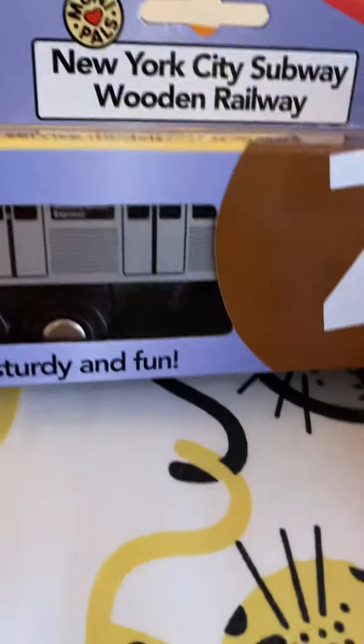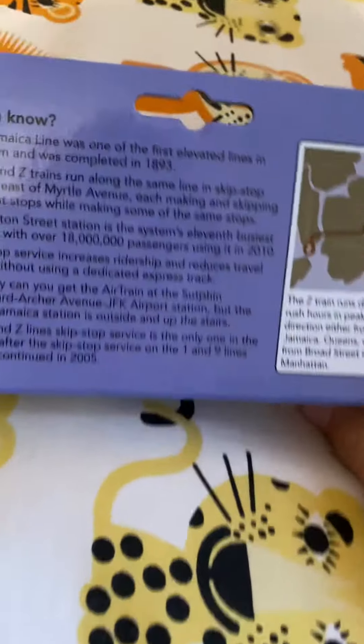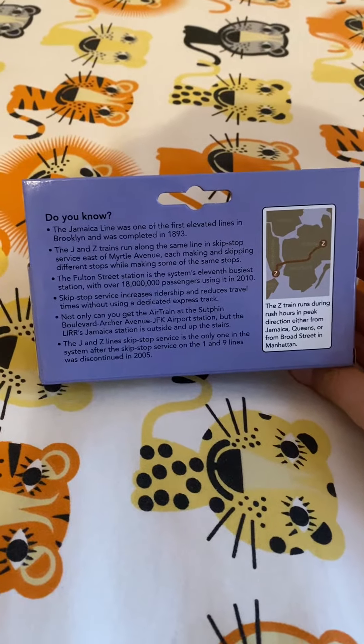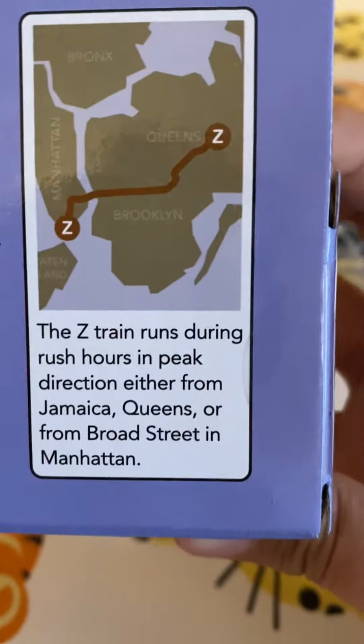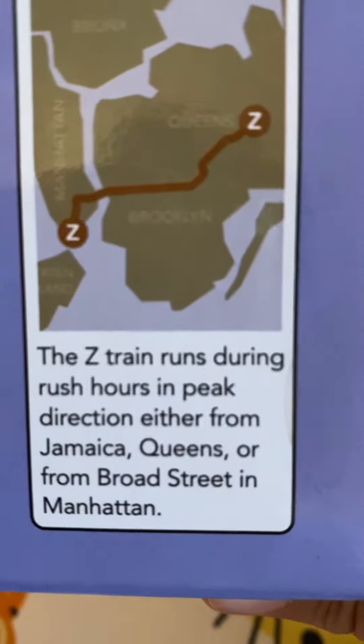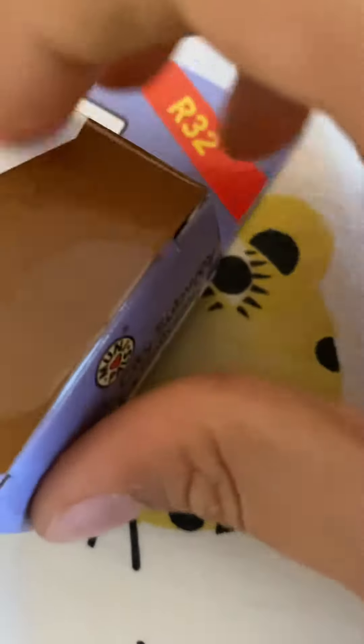Hi guys, today I have this R32Z. Pause if you want to read this. And I'm going to unbox this.